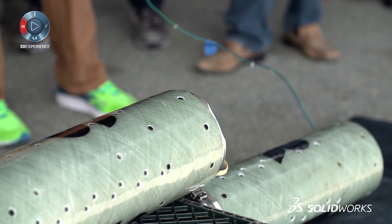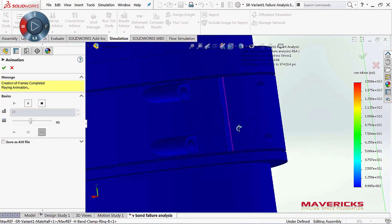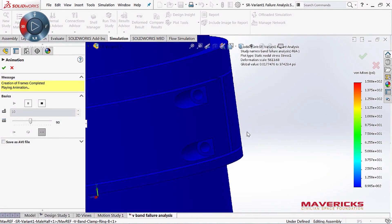The number one way that SolidWorks helps us build these separation rings is the analysis tools built into the program. You can do the FEA, see the stress results, and then go back and tweak it — back and forth. And that's pretty quick and seamless.